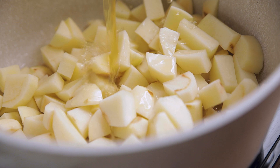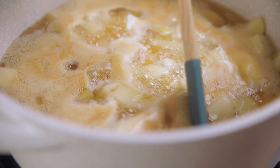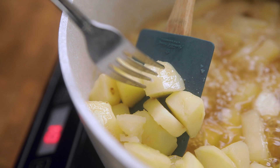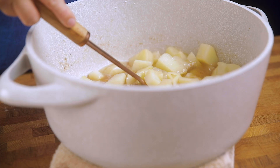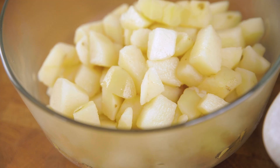Add all of your cubed potatoes into a large pot and add in vegetable stock. We are using vegetable stock over water to not only infuse flavor into the potatoes, but also because we're going to use it to make our gravy. Bring to a boil and continue to cook your potatoes, stirring occasionally, until they are easily pierced with a fork. Using a slotted spoon, remove your potatoes to a large bowl, letting some of the stock drip off — but it's fine if some transfers.